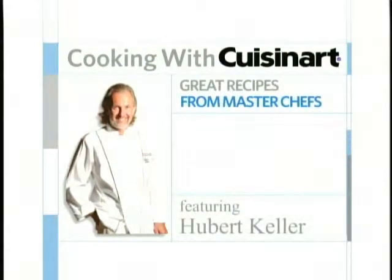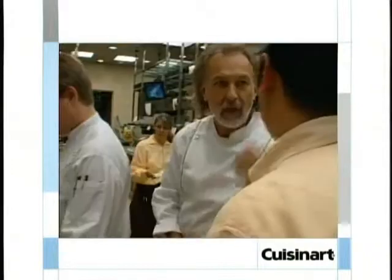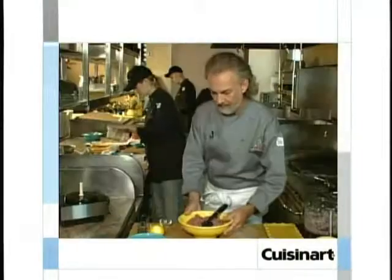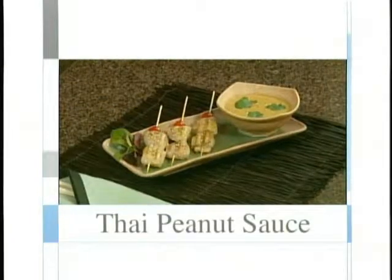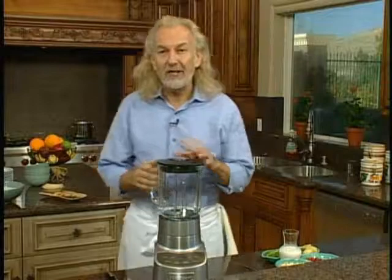It's Cooking with Cuisinart — great recipes from master chefs. Today, one of America's greatest chefs, Hubert Keller from Fleur de Lis in San Francisco and Las Vegas, the Burger Bar in Las Vegas and St. Louis, and Sleek Steakhouse in St. Louis. Today's recipe is peanut Thai sauce — just another great item I want to show you.